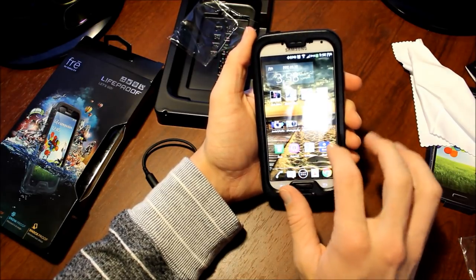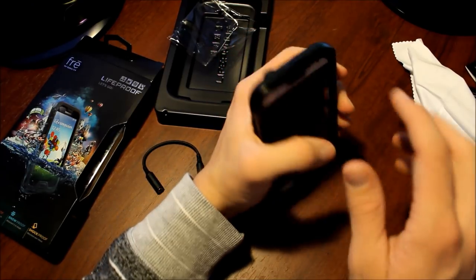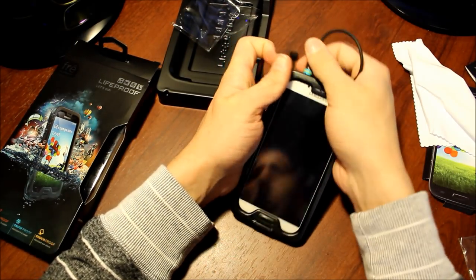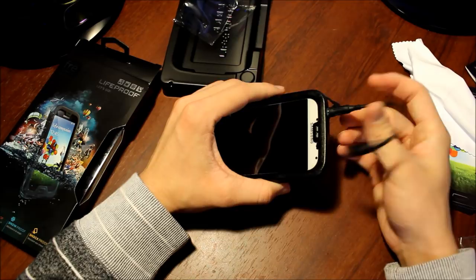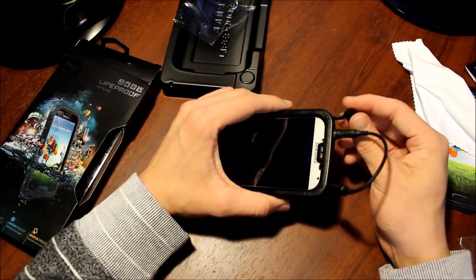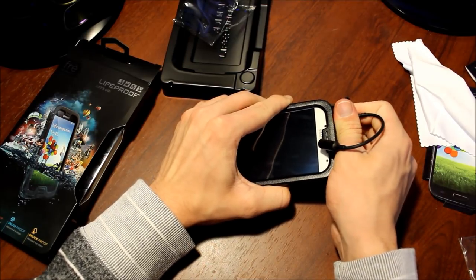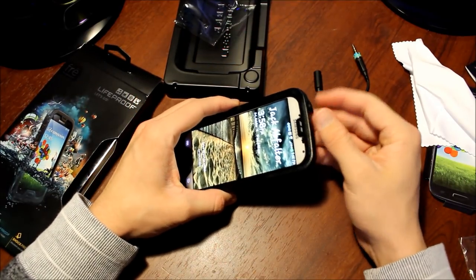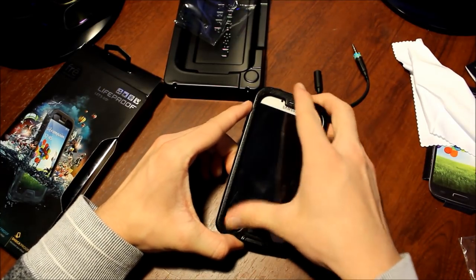The touchscreen obviously just works fantastic. It's a great overall case. The headphone jack — not a screw-on or anything, you just gotta give it a little force and it pops right in, and it's fully sealable. I've had my phone with this on playing music in my hot tub and it works completely. But I would much rather have the screw-on one — you can trust it a little more. It still seals out all the water, but I'd still rather have the screw-on.